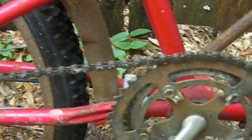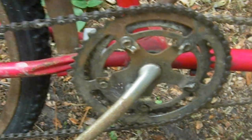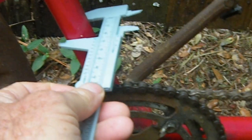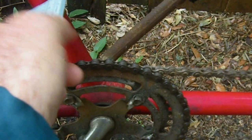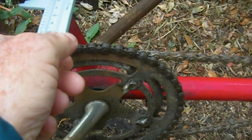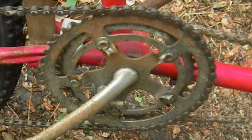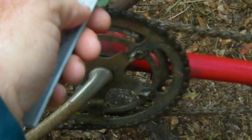Now the question is: what is the size of the tubing? I've got my little caliper here and I'm going to place that on the tubing. It looks like — let me read it — it is 25 millimeters. That is 25 millimeters.